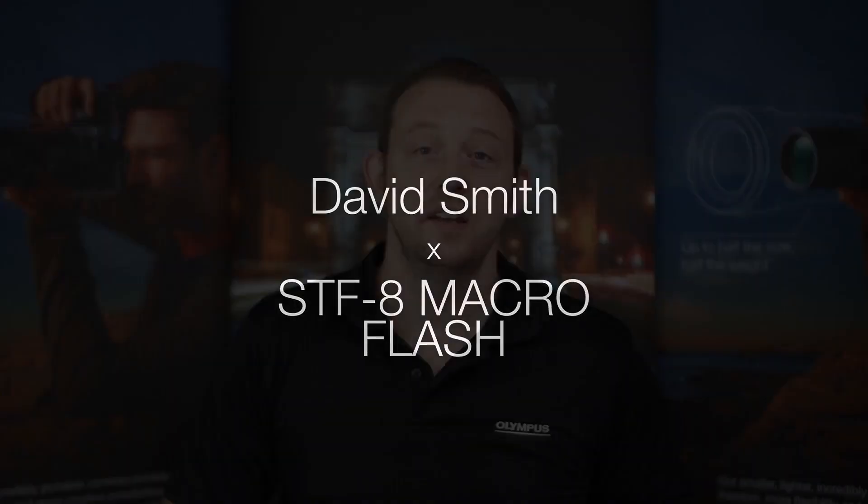Hi, I'm David and welcome to this introduction to the STF-8 Twin Head Flash. Today I'm going to have a quick look at the STF-8 Twin Head Flash. I've got it here in the case — it comes in a lovely case. I'm going to show you what comes in there when you buy it, have a look at how it fits onto the camera, and how to make adjustments on the rear dials to get the best out of the photos you take using it.